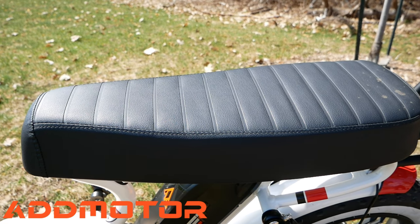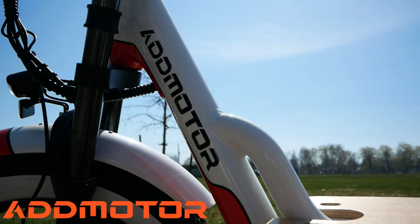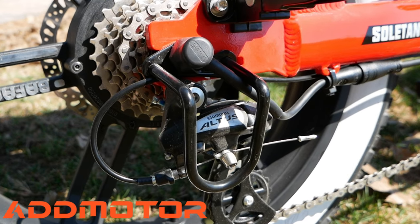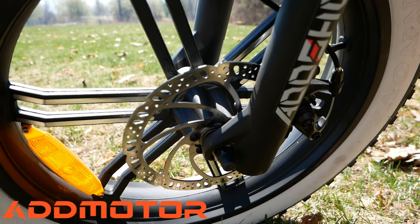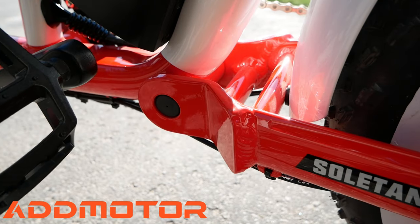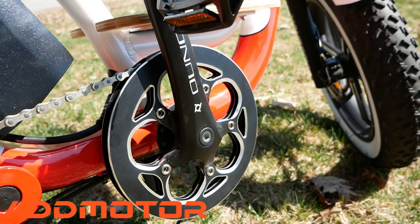It includes a two-seater banana seat. The frame is an aluminum alloy step-through frame. The bike weighs 83.8 pounds without the battery. It has a seven-speed Shimano derailleur with a right-thumb Shimano seven-speed shifter. It has front and rear 180-millimeter disc brakes. The e-bike has full suspension, and includes a 42-tooth chainring with a double-sided alloy chain guard.